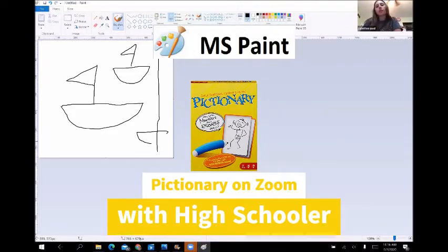A boat race! Yay! Boat race! That was fast. Good job. Coletti, did we practice these beforehand? No. No, I swear!